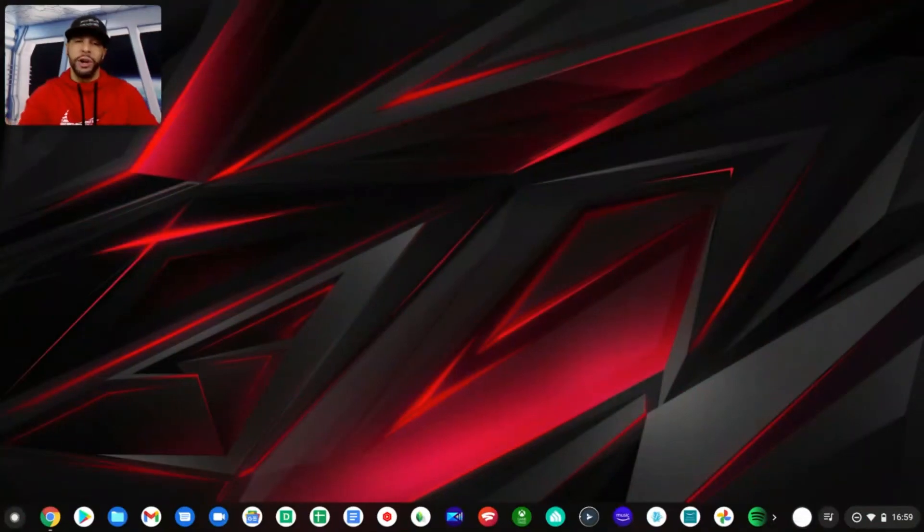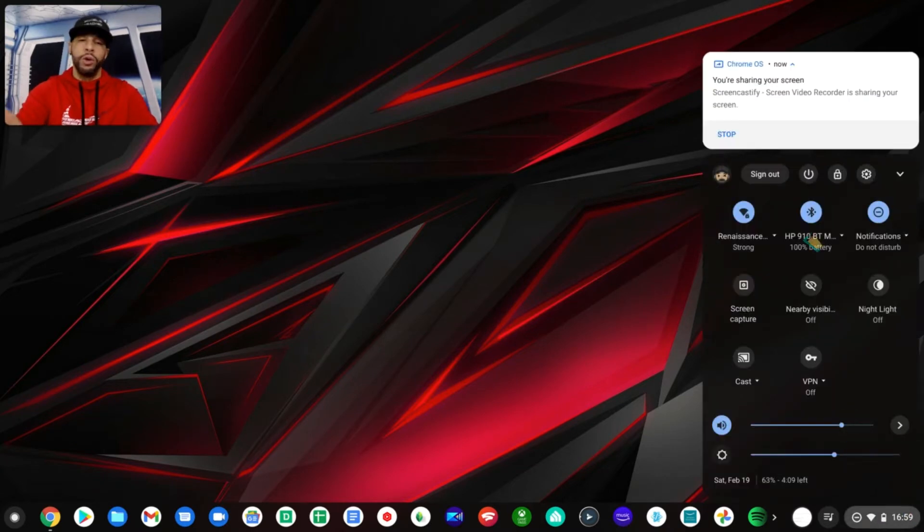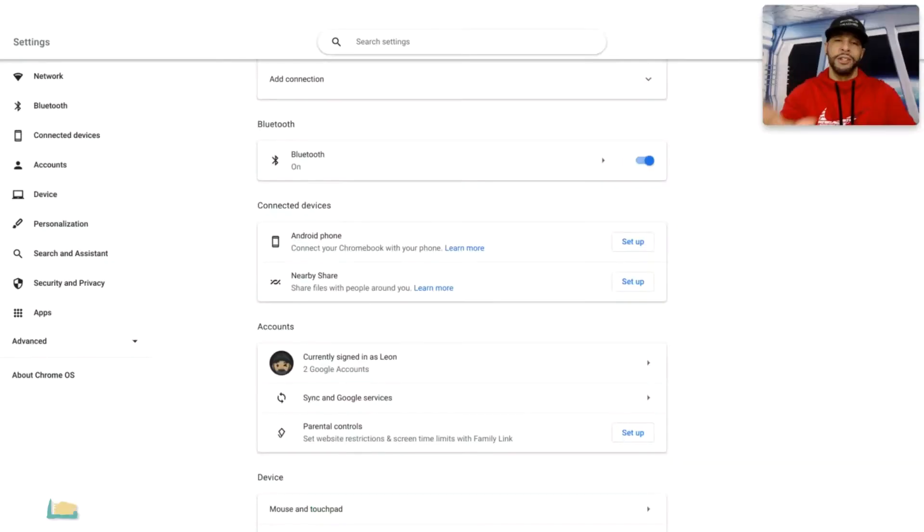Here we are on my Google Pixelbook Go on the home screen. We're going to look for the clock in the bottom right-hand corner and click on that. Then we're going to look for a gear icon — that's our Settings — and click on that.